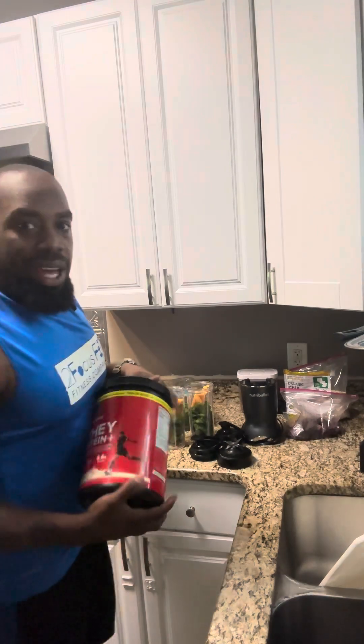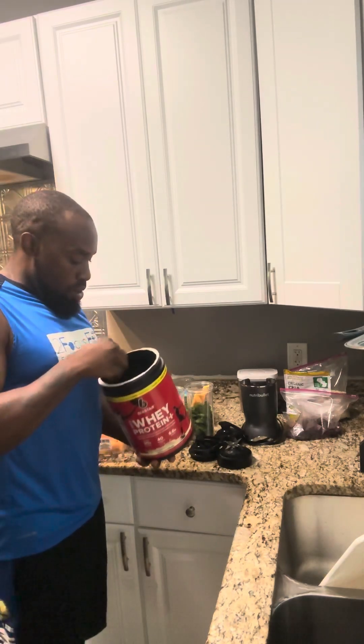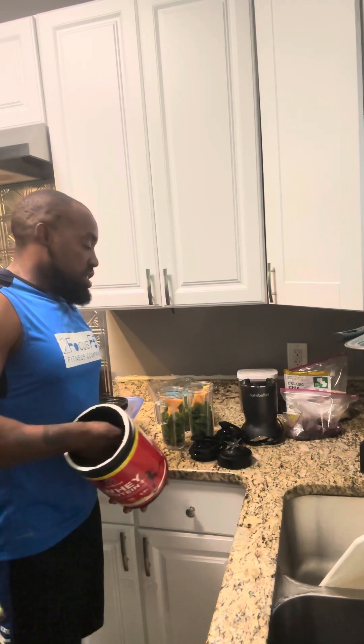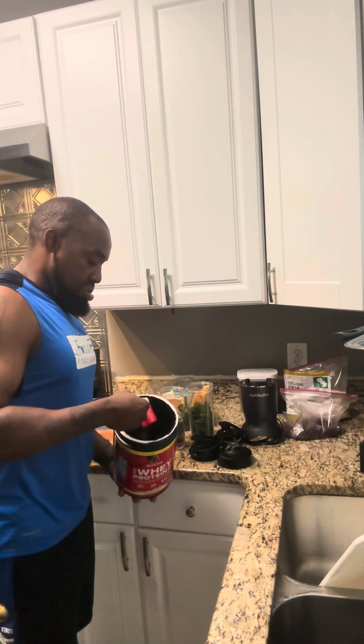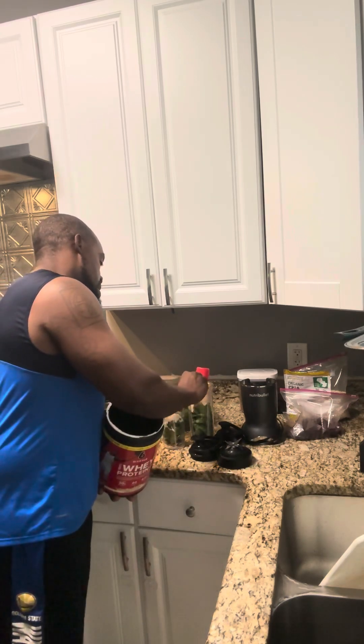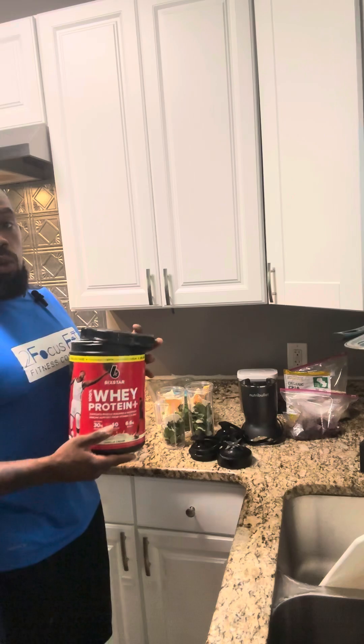Protein. Everybody uses different protein. I use a regular protein from Walmart. I feel like it's efficient enough for me to get the job done. I'm going to get a whole scoop in there. Find it at Walmart.